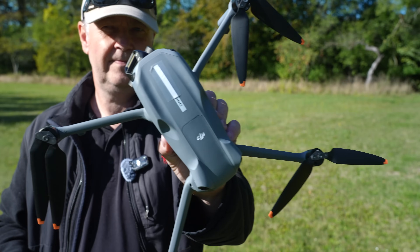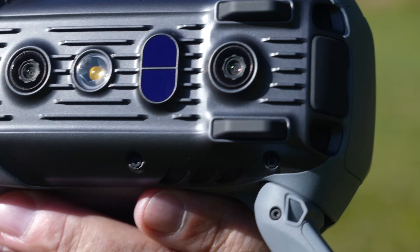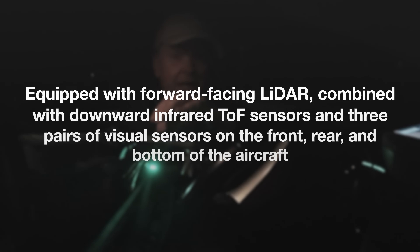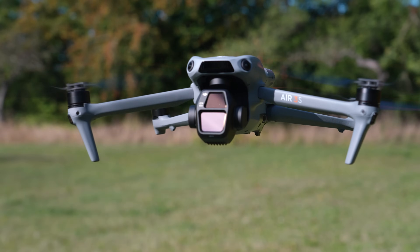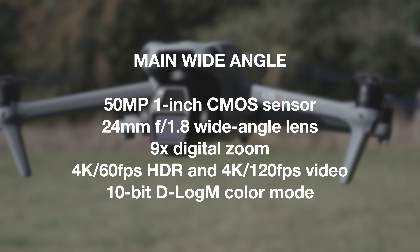One of the key selling points of this drone is the LiDAR sensor in the front and the TOF infrared sensors in the base — it should basically be able to do obstacle avoidance when flying in the dark. That, in combination with the one-inch sensor, should improve the low light capabilities of the drone. Let's get it airborne and see how good it actually works.